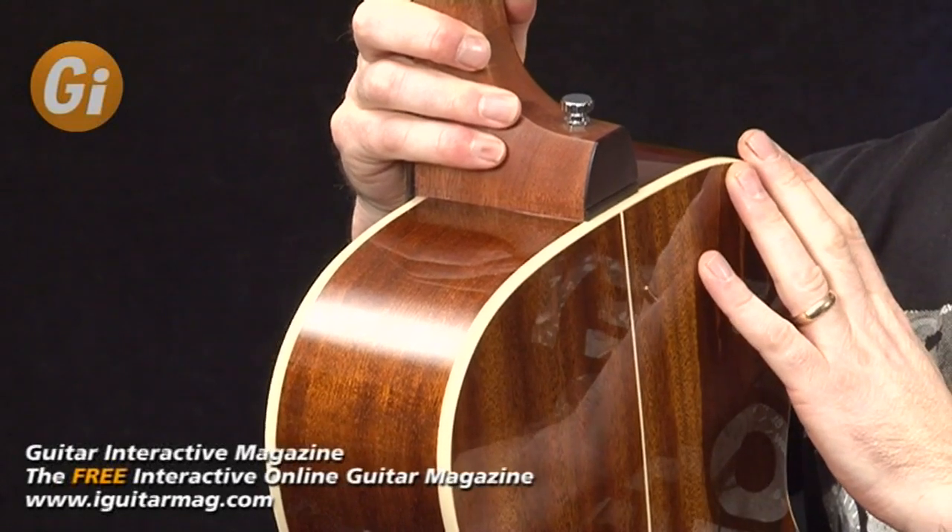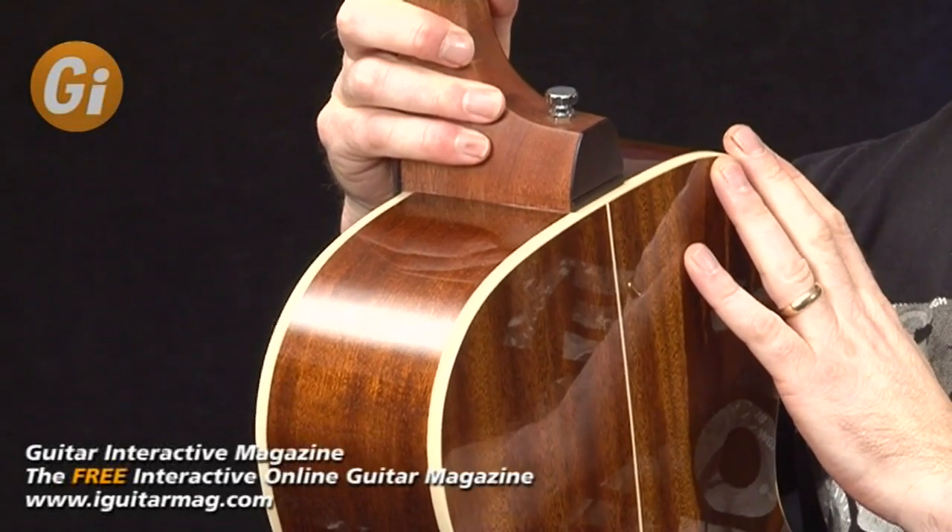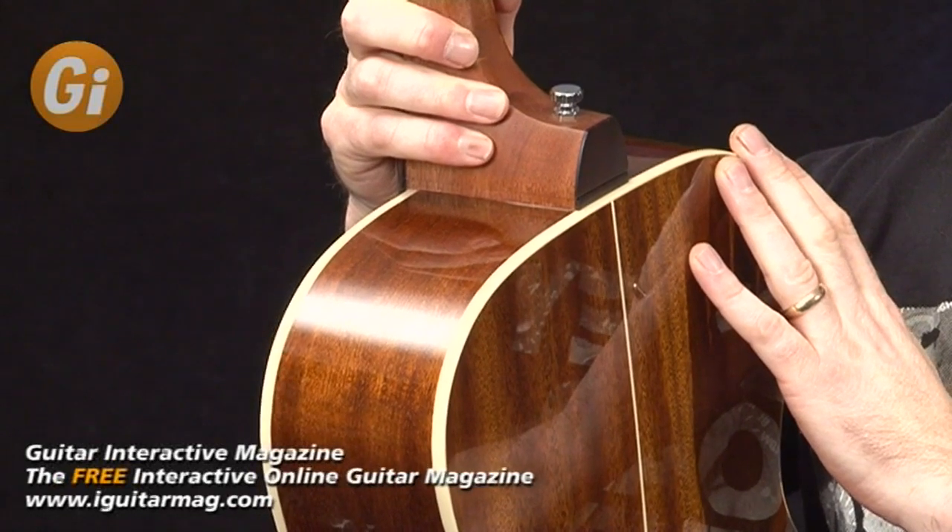You can't even see the join. Now we'll tune up and give you an idea of what she sounds like. The Voyage Air VAOM 04 is an orchestral size guitar. I tend to prefer this style of guitar myself because I find them very compact but they still develop a lot of power and projection.